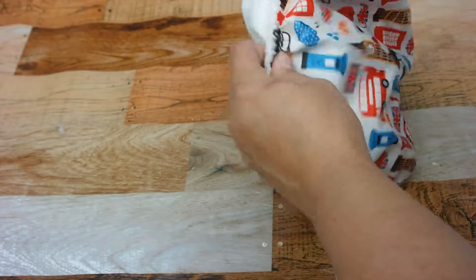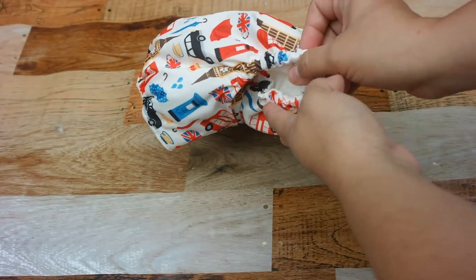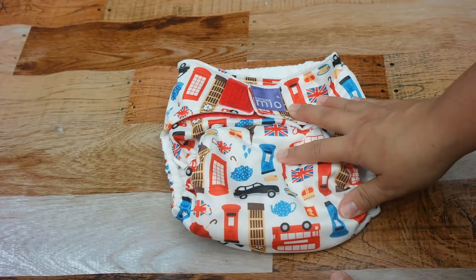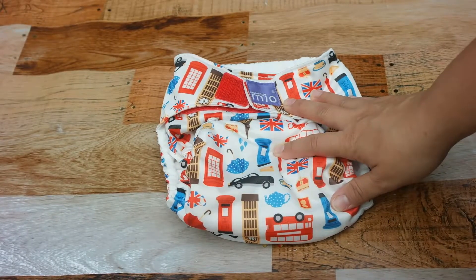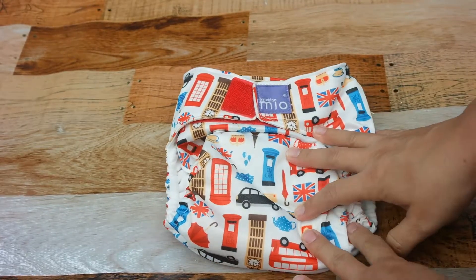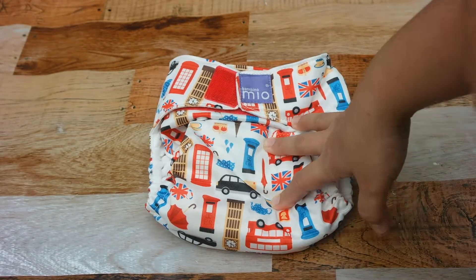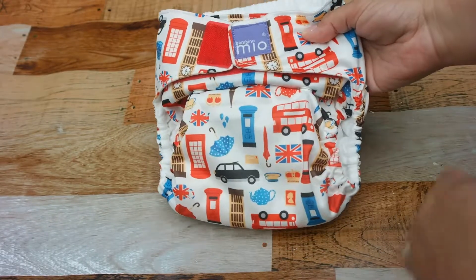The back holds everything nicely — it really is a nice diaper and worth the money. It's no wonder this has become such a popular brand. The fit on both of my kids is fantastic, which you don't always get with a diaper. Sometimes a diaper fits well on one child and not the other, so it's great to have one that works for both.